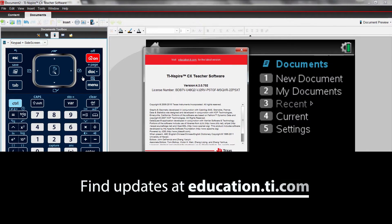If necessary, update your handheld's operating system for free at education.ti.com.